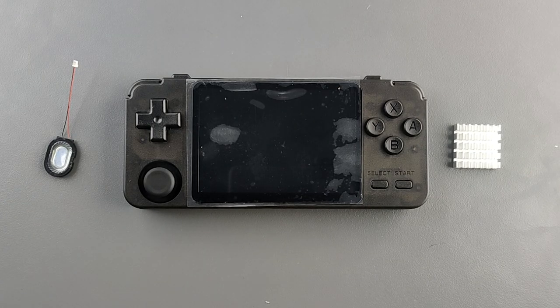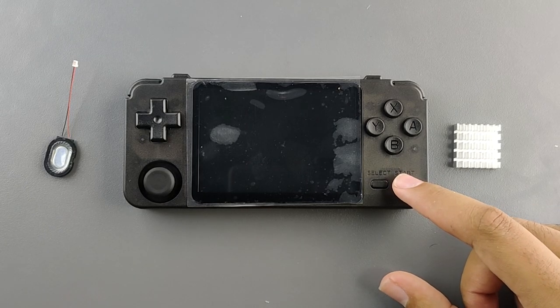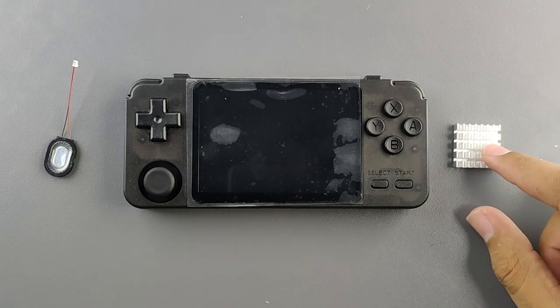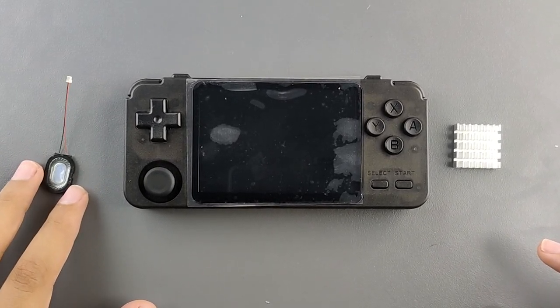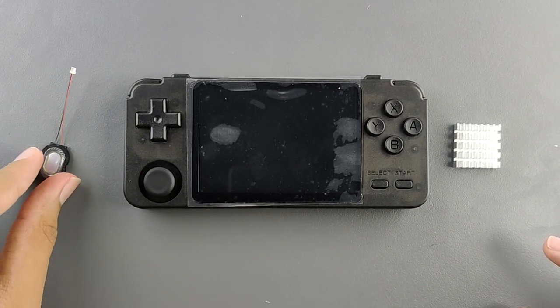Hey guys, welcome to the RZ channel. Today we're going to do a lighthearted video. I'm going to modify the giveaway prize, the RK2020 version 1, and put a heatsink in it, as well as a Nintendo Switch speaker — a spare speaker inside of it — because it sounds a lot better than the speaker that's currently inside.